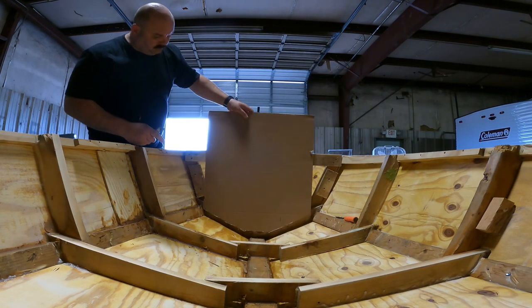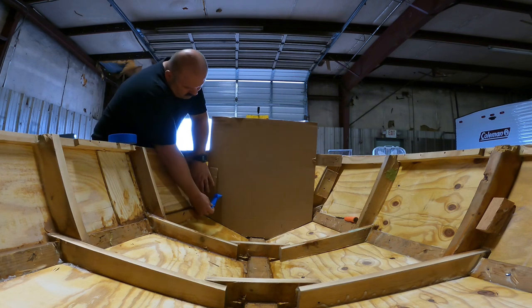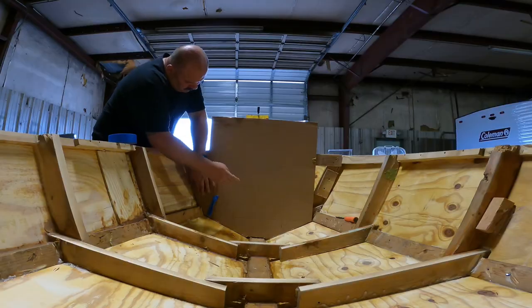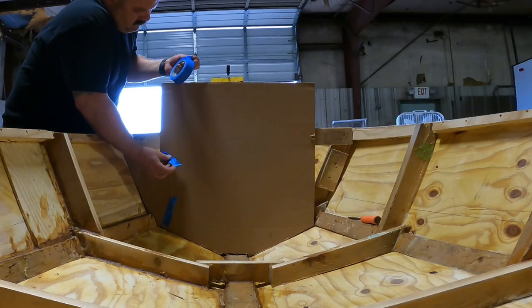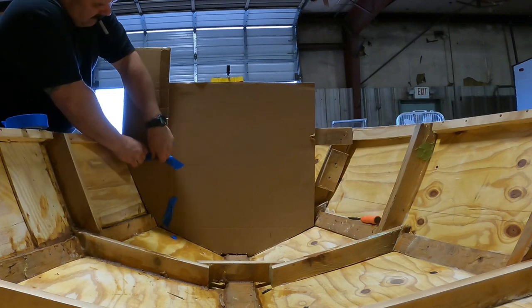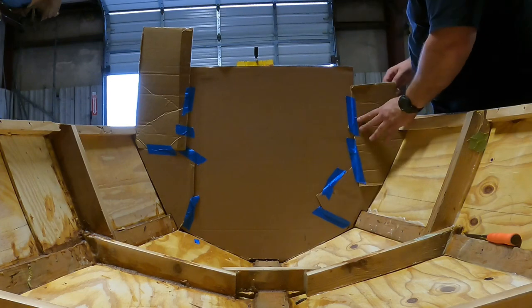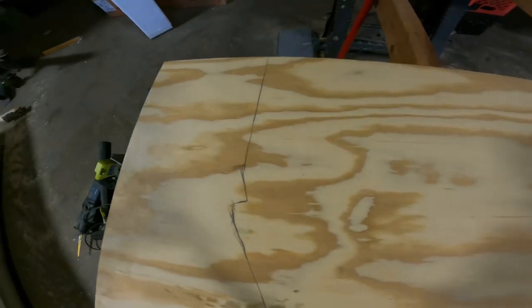You just put one big piece in the middle and then take a bunch of smaller scraps and cut them to the various sizes that you need, tape them to the main piece of cardboard, and then trace out that design directly to the piece of plywood that you're going to cut. It's a very simple procedure and it's a good way to save time — and it kind of makes you look like a better carpenter than you actually are.